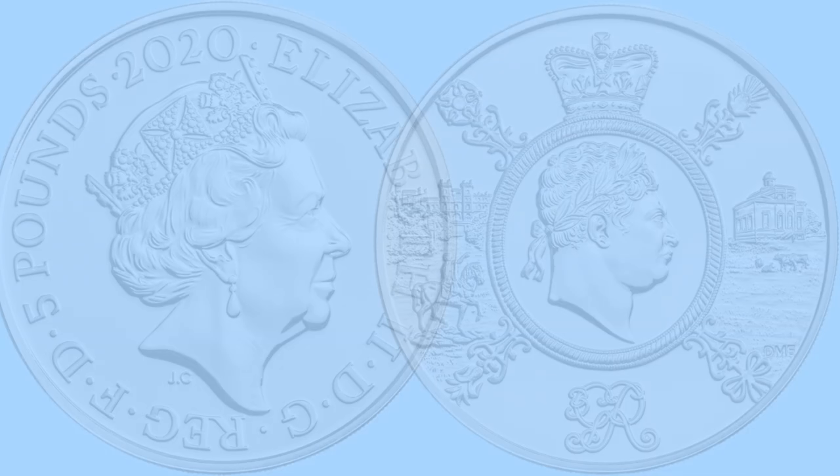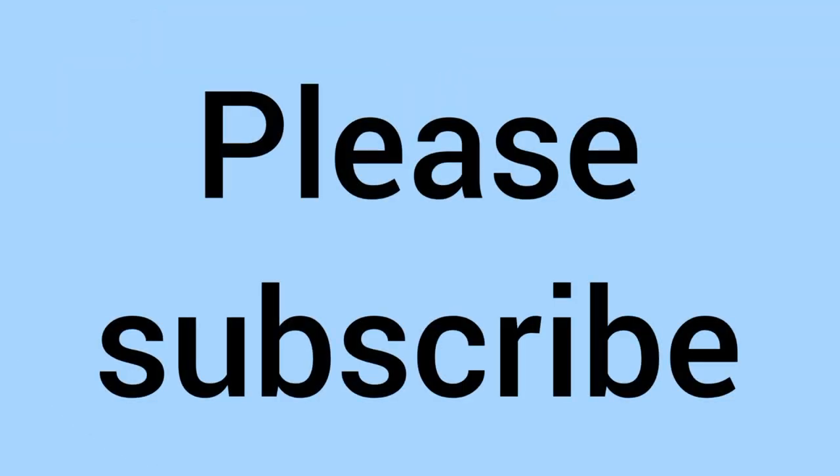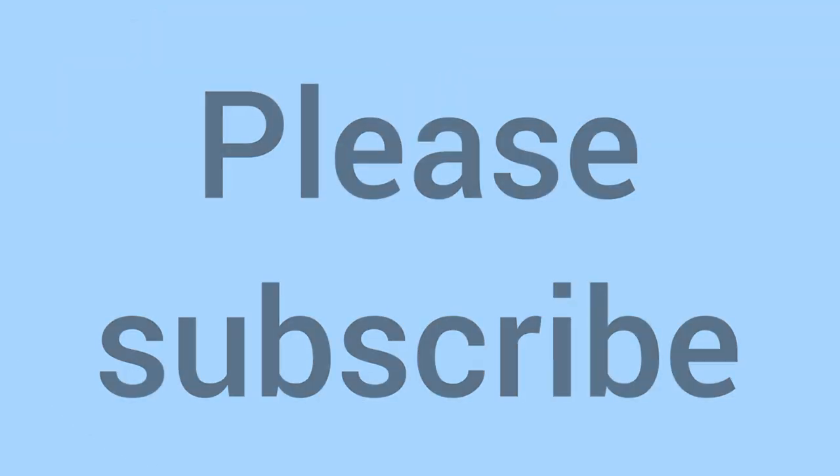Please comment down below if you have this coin and your opinion on the design, as I think it's very good. Please do subscribe to the channel if you've learnt something new and enjoyed the video. Thank you for watching to the end — that is much appreciated — and we'll see you again soon for some more coins in the future on Bits and Bobs.